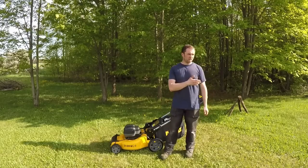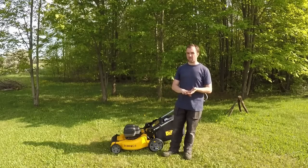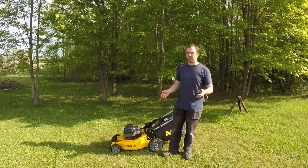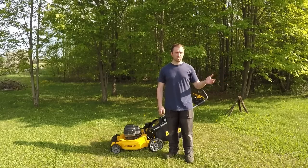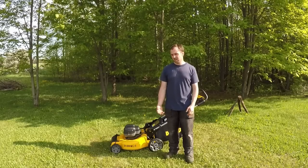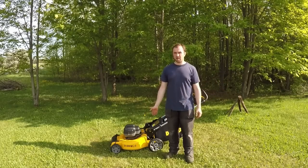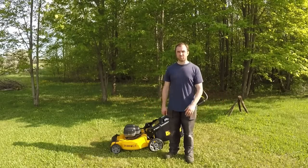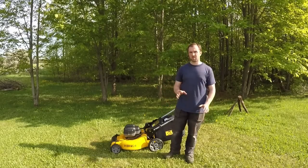I cut the front lawn as you saw in the video. DEWALT states 60 minutes run time on a 5-amp hour battery — maybe if they're idling with no resistance they get 60 minutes, but as you saw, I cut grass for 5 minutes and 36 seconds on a charge. The batteries were really warm — I couldn't hold them in my hand. I let them cool down, put the 9-amp hour FlexVolt batteries in, and I was actually pretty impressed with a decent amount of power cutting really thick grass.